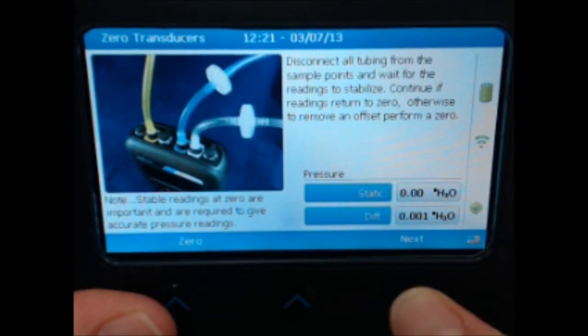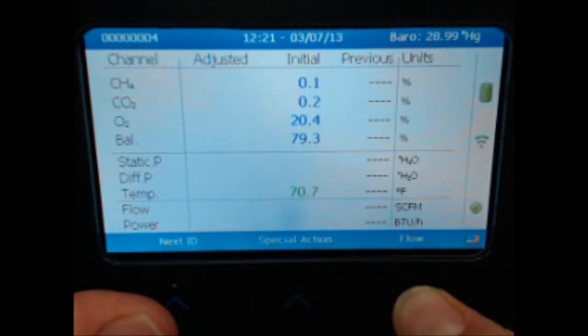Once you have zeroed the transducers, select Next. Back on the reading screen, use the Flow function to begin reading pressures and flows.